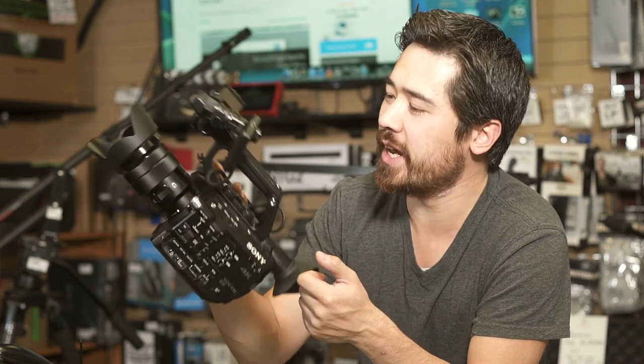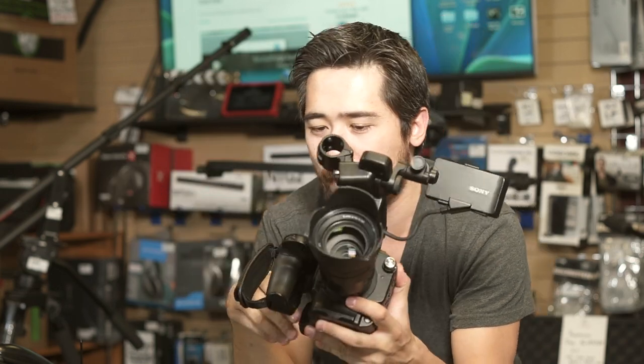Hey everybody, it's Chris Nichols here from The Camera Store TV. We've got an impromptu little short here because we got our hands on a pre-production FS5 just to take a look at. First impression on this camera is just the handling of it is excellent — so small, so light. This camera's got a lot going for it.